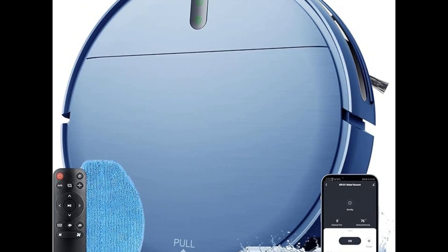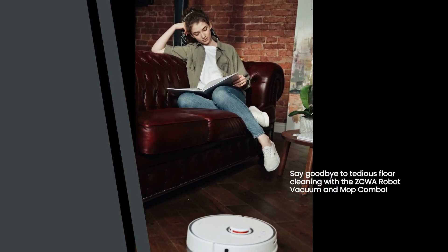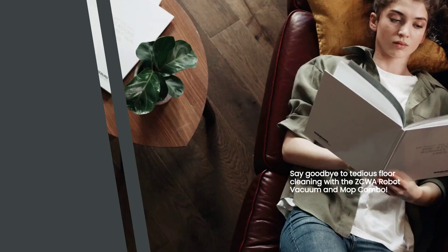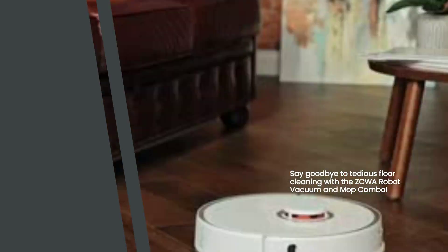Are you tired of spending hours cleaning your floors? Introducing the ZCWA Robot Vacuum and Mop Combo. This innovative two-in-one mopping robotic vacuum cleaner is here to make your life easier. With its powerful suction and advanced features, it will quickly remove dust, paper scraps, and other debris from your hard floors.